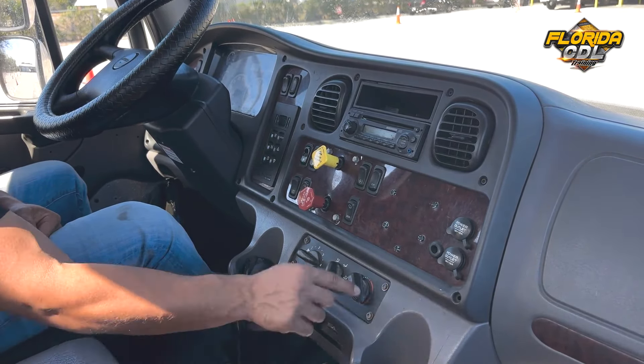Next we have the horns. That's going to be the electric horn or city horn — working properly. And the air horn or country horn, if there was one, we would pull it and mention it's working properly. That's going to be the last step of the in-vehicle or engine start. Now we're going to go ahead and move on to the lights check on the outside, all external lights.